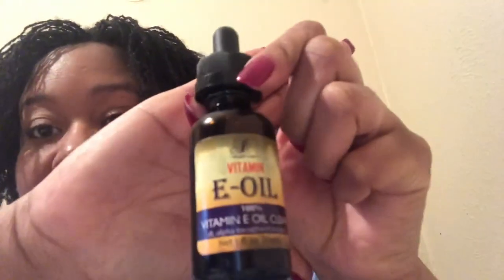Here are my sister locs at three months, and I'm going to show you all really quick how I get my hair a little stretched in between when that shrinkage is real. First, I'm going to take my spray bottle and just spray it with some water — you can use rose water if you like. It really doesn't matter, you just want to get your hair a little damp.